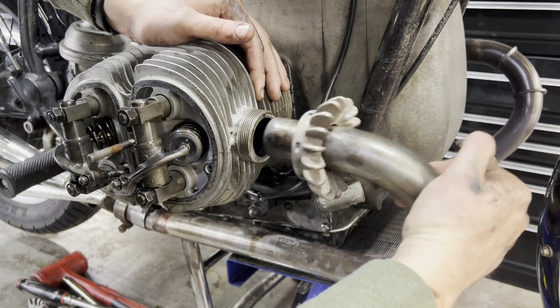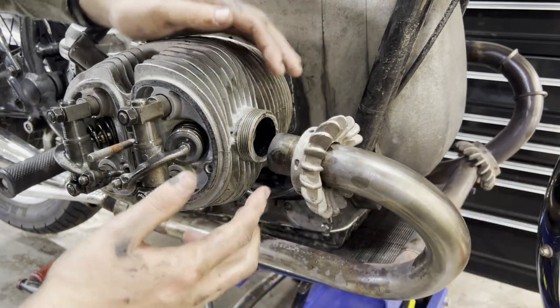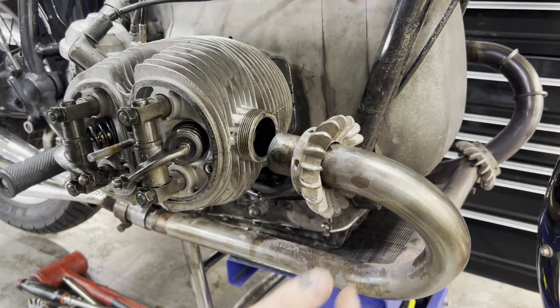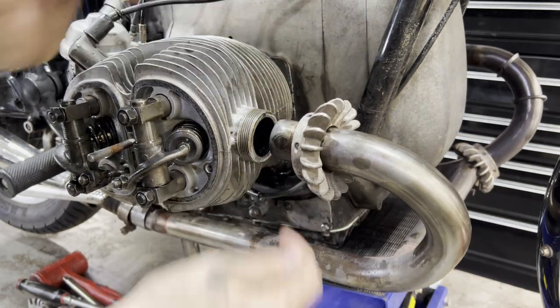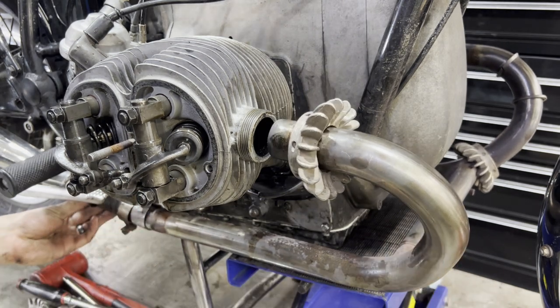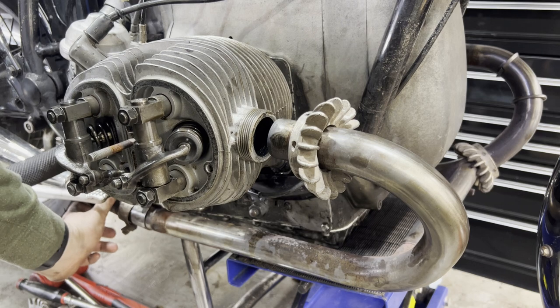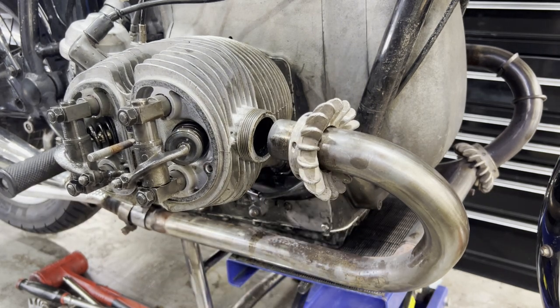We can now go ahead and reinstall our head pipes. To reinstall our head pipes, super simple — we're just going to work the exhaust kind of the same way we took it apart, getting it into these ports. We also want to pay relatively close attention to make sure our head pipes go into our muffler down here, working back and forth from side to side to make sure it's all dialed in.